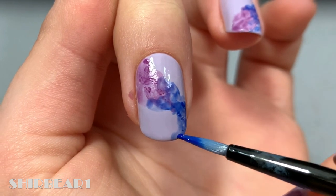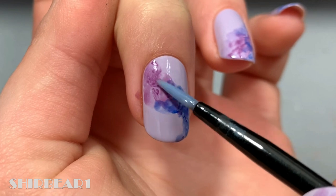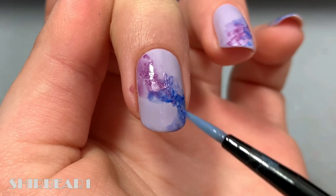After you're done with the colors, you can either leave it like that if you like it, or you can also go over it lightly without any pressure using acetone-free nail polish remover.